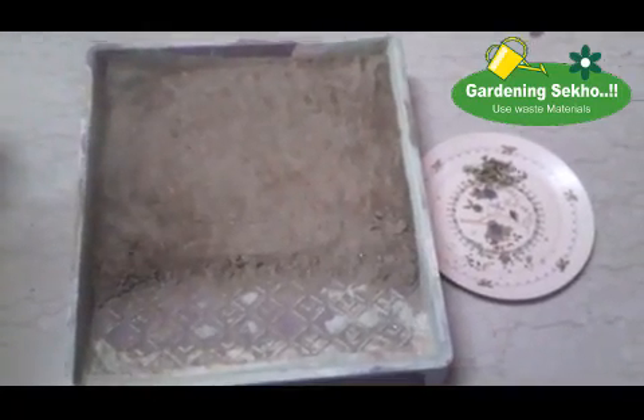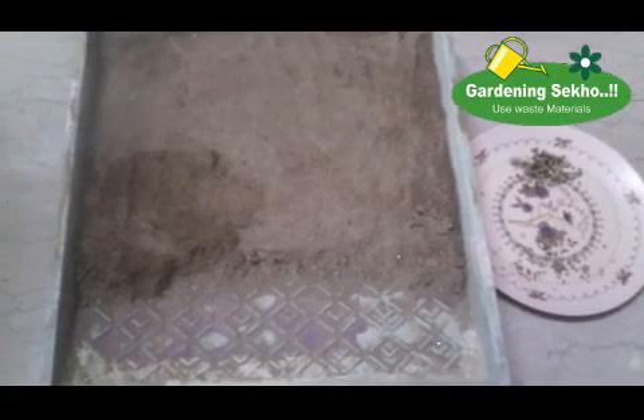So friends, you can see that we have a waste plastic container. Let me tell you about how to use the seeds. If you want to grow them, you will need to plant the seeds.